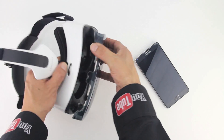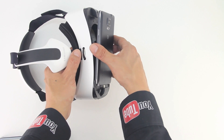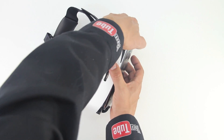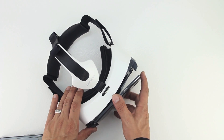First thing we need to do is remove the front panel from the Gear VR to install the Samsung Galaxy Note 4. Next grab your device and place it into the male micro USB connector found on the Gear VR headset. The device is just as simple to remove. Now make sure the volume is turned up on both your Note 4 and Gear VR headset.